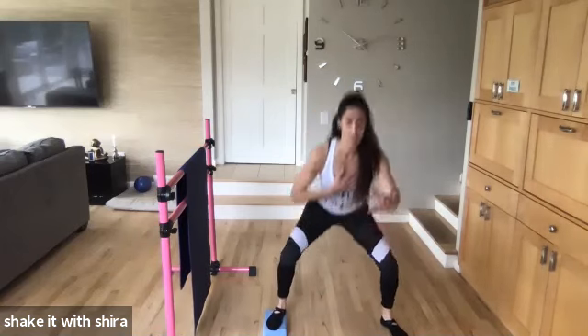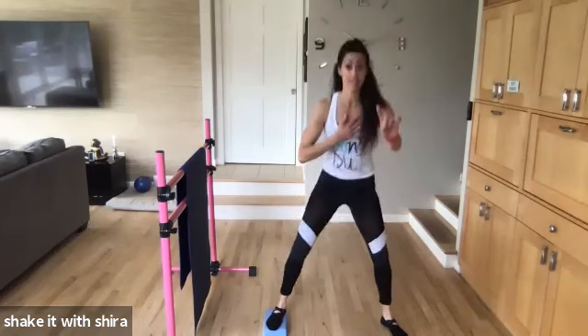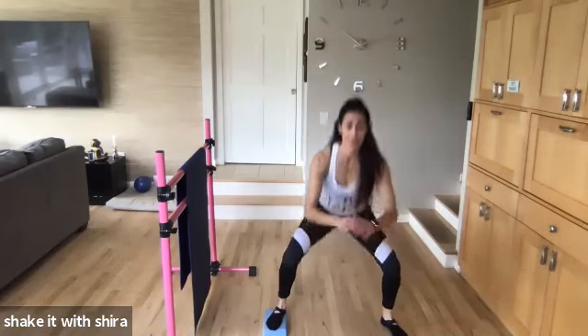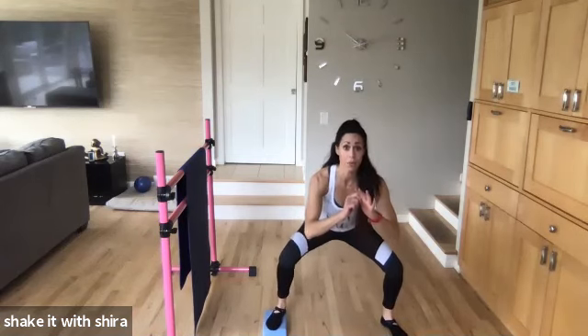Down. Good. Eight. Seven. Six more. Six. Come on, you guys. Five. Four more. Let's go. Four. Yes. Three more. Let's go. Two. You got it. Stay low. Get low. Pulse.